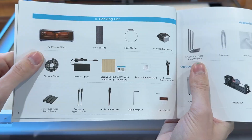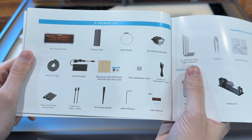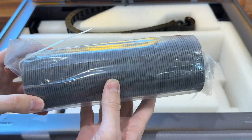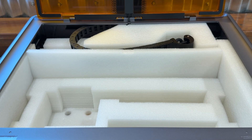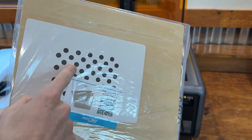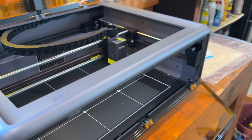Here's what it comes with: an exhaust pipe, hose clamp, air assist equipment, silicone tube, power supply, bass wood, base wood, test calibration card, rotary kit, multi-level fixed focus block, Type-A to Type-C cable, anti-static brush, Allen wrench, and user manual. The tube is what you'd run outside or to an air purifier to ventilate the smoke out the window.